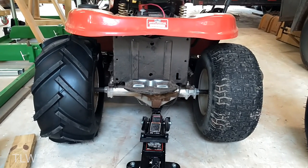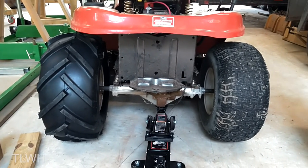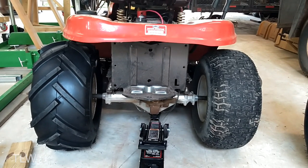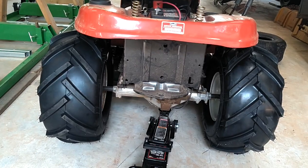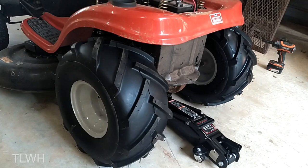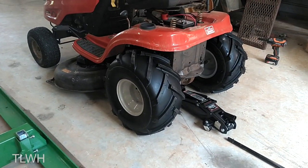Those tires are looking awesome! Once there's a little bit of air in those tires, they do sit a little bit higher — the left side is sitting a little bit higher than the right. That looks mean. This is going to be awesome. Let's go test this out.